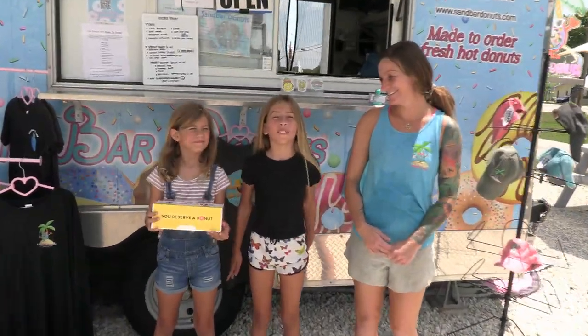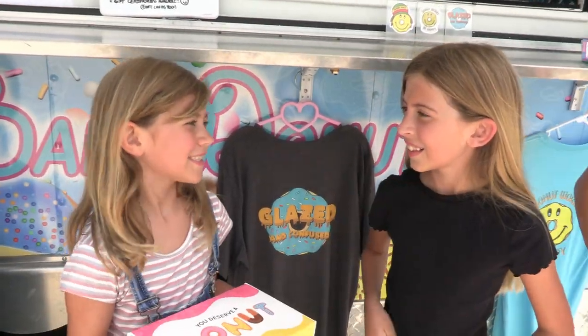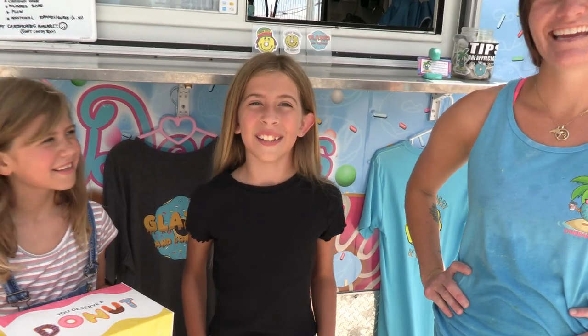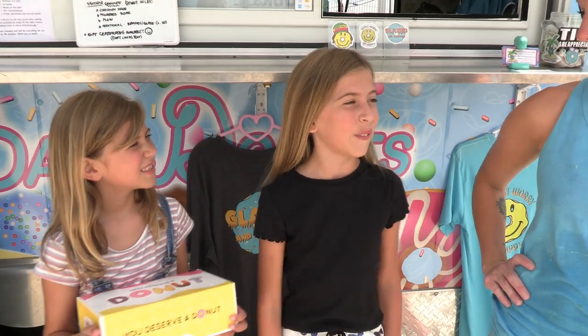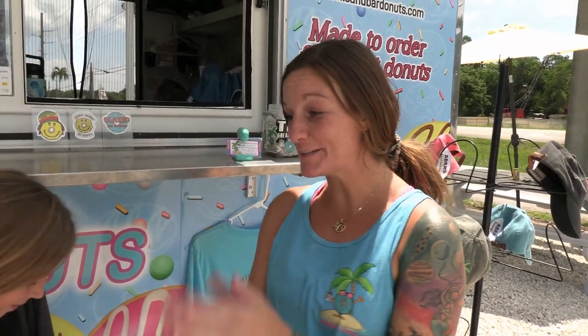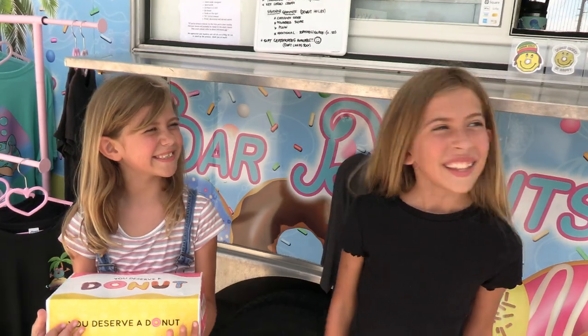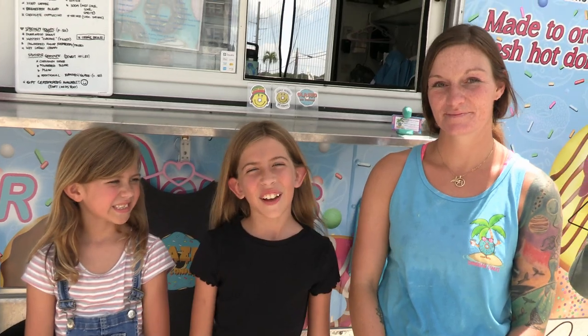Oh my gosh, that was so much fun! And don't forget, it's National Donut Day! Okay guys, if you haven't been to Sandbar Donuts, you need to come — it's so much fun. Thank you guys for coming to hang with me. I hope you guys come back and visit me soon. Hope you enjoyed your donut. Thank you so much for joining us on Kids Zone, SeeMyBeach.com. We'll see you next time!